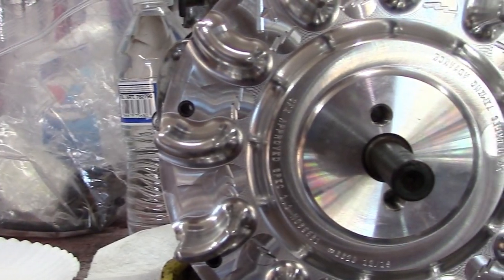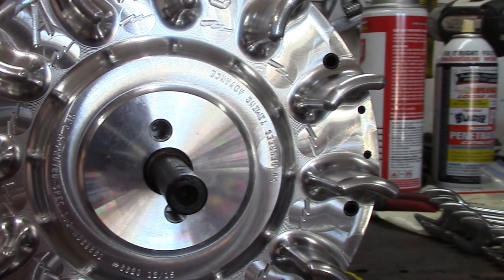This video is going to show you how to install the billet aluminum flywheel for a Predator 212cc engine or Briggs & Stratton engine. The installation instructions are all the same.